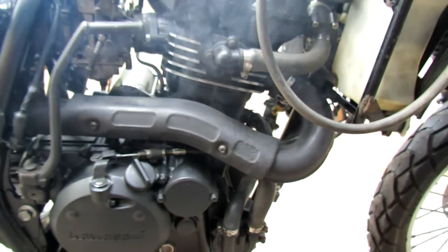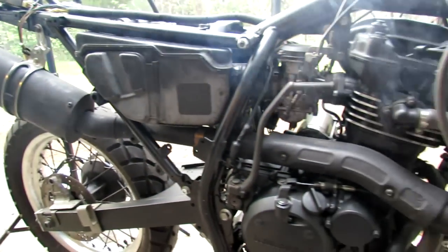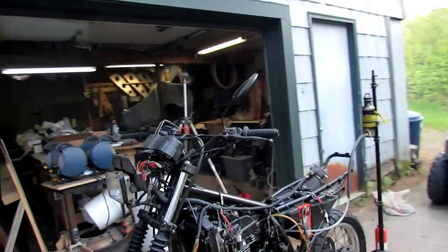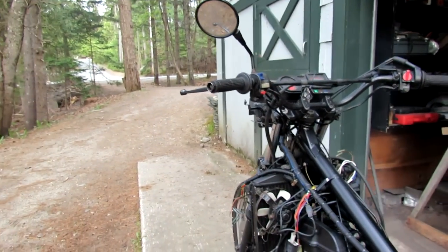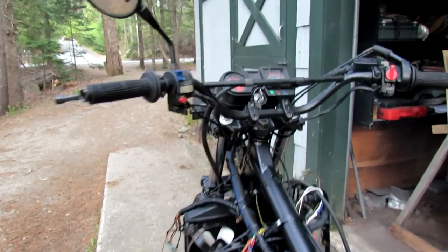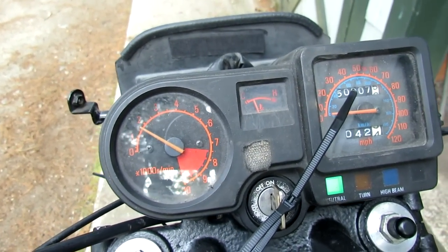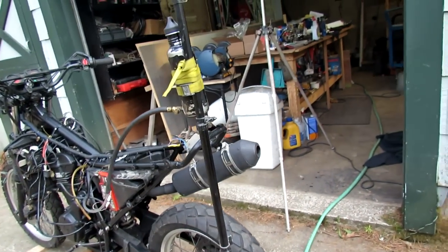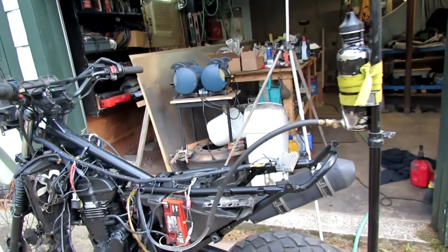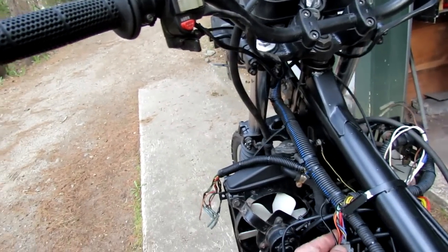I've got the paint burning off now on the exhaust system. What I want to happen is the fan come on, to let me know that the cooling system is working. The blue smoke and oil coming out of the muffler is just about gone — that's a good sign. I really would like to have the fan come on.